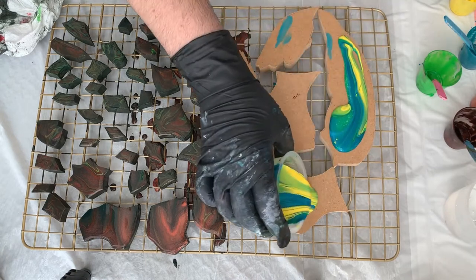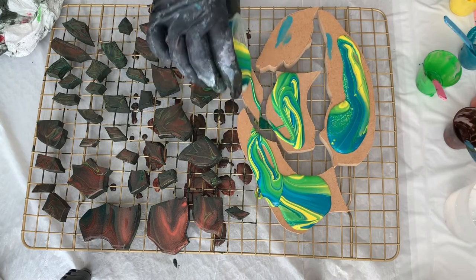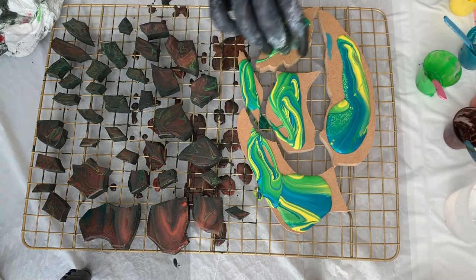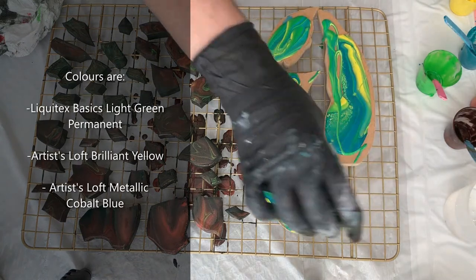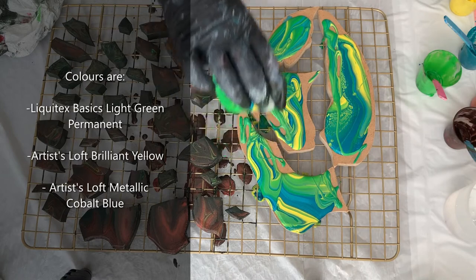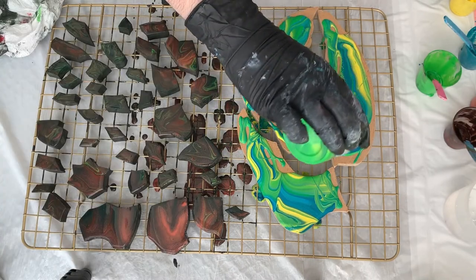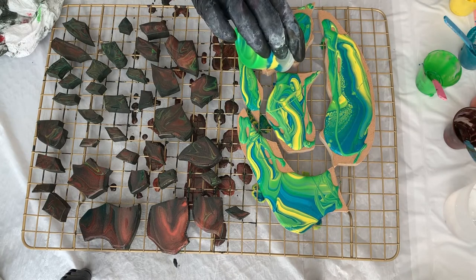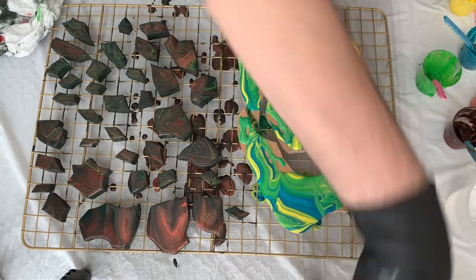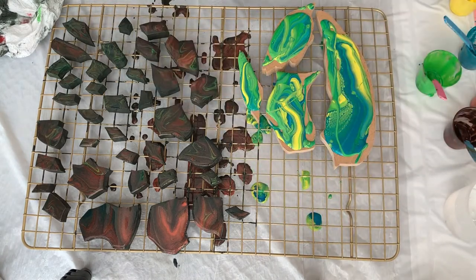Oh, gorgeous. Oh my gosh, okay — I have to do a painting with those colors. Look at that, oh my gosh.